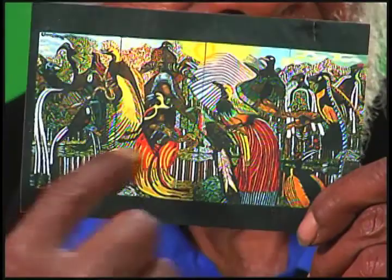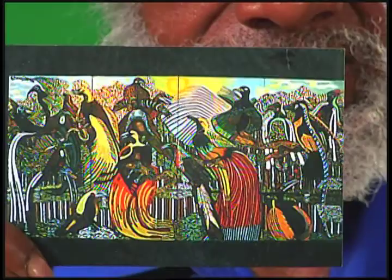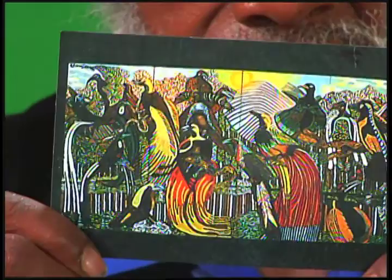My name is Louis Brown and I'm presenting this new art knowledge called Nature's Stone Sculpture Art Painting. This is more like an invention of a new knowledge life form of art.